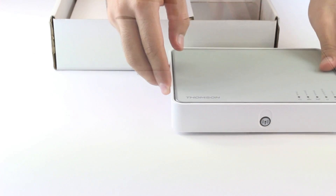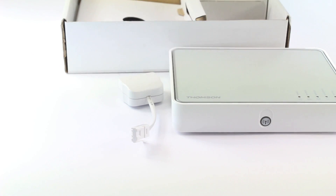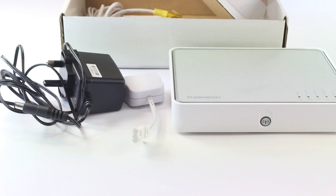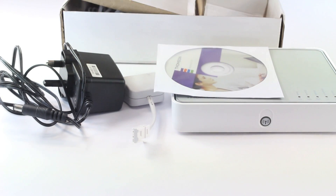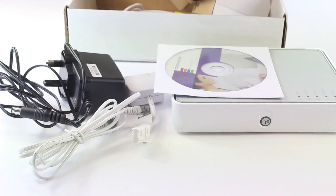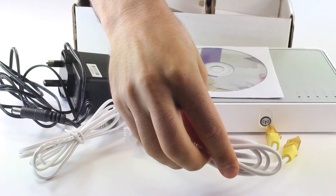This is the Thomson router. Inside you will find the ADSL filter, the power cord, the CD installation and the guide for the router. At the bottom, you will find two cables — one is the ADSL cable and the other is the Ethernet cable.